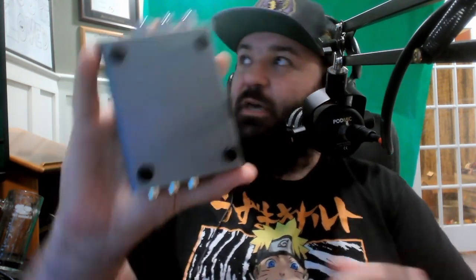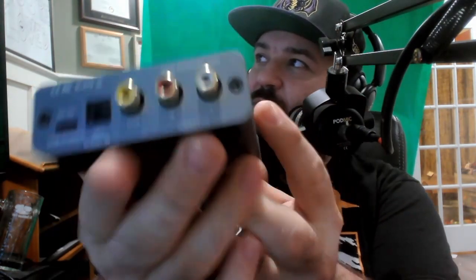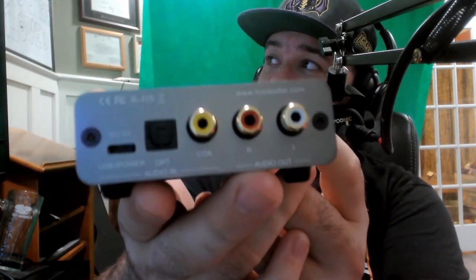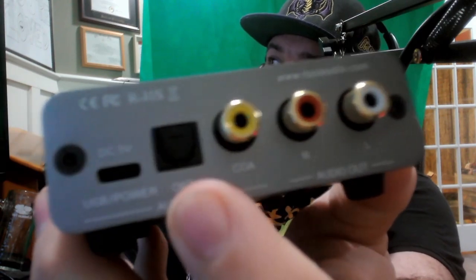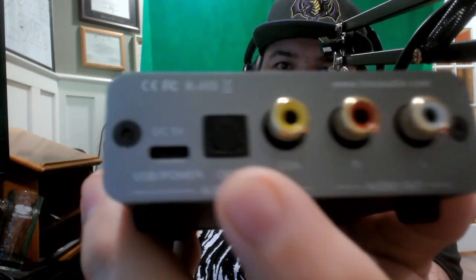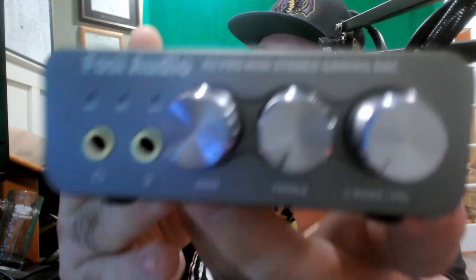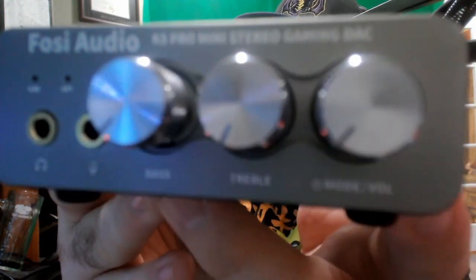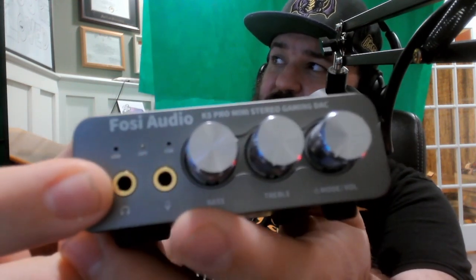Let's take a look at the device itself. One of the things I do like about it is that it is quite small. One of the things I don't like is it looks like it's got older RCA jacks — your standard yellow, red, and white. But it also uses a USB Type-C to power it and features a fiber optic audio option. On the front we've got three knobs: one for bass, one for treble, and one for master volume.